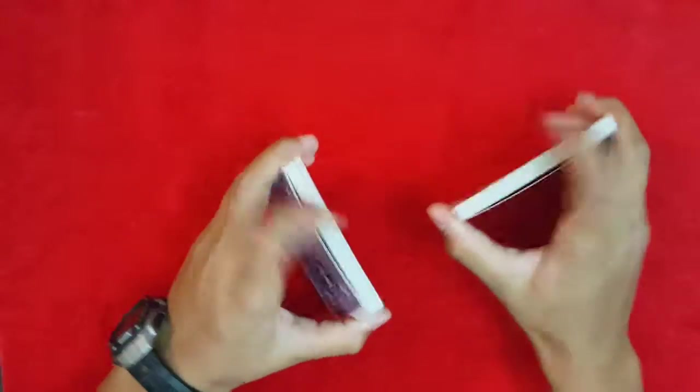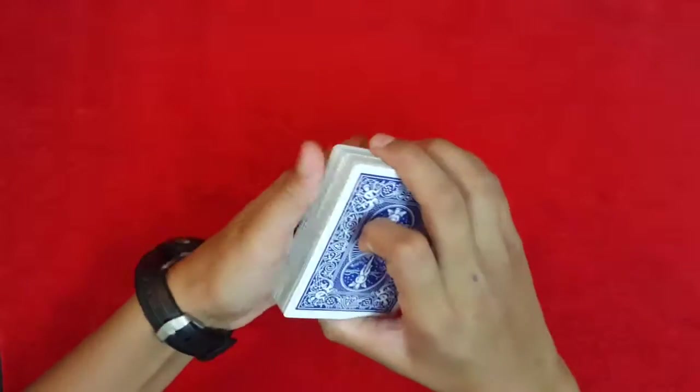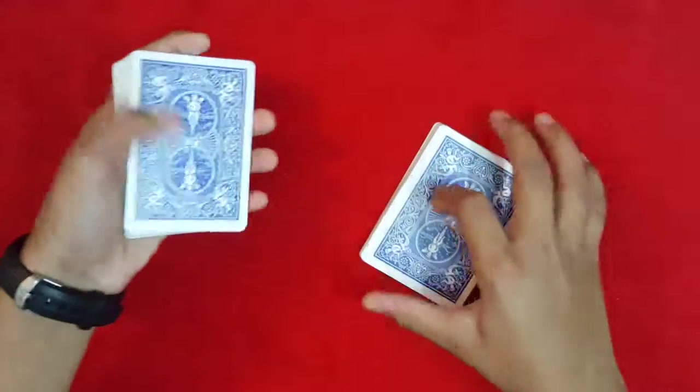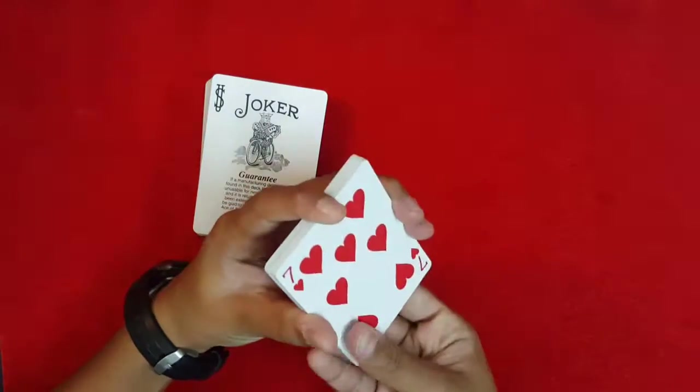Have the spectator shuffle up the cards — doesn't really matter. From here, just riffle down the card and whenever the spectator says stop, show them the next card. So it's the joker — fan out all the cards.